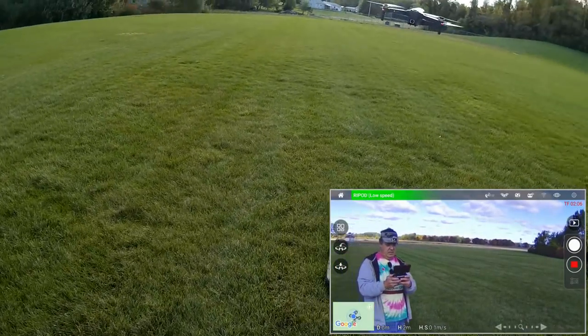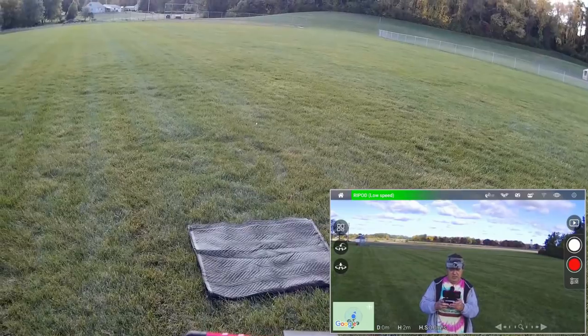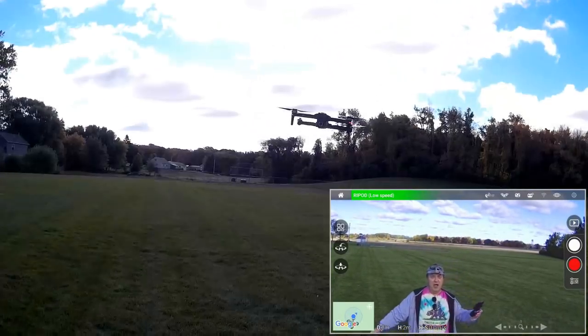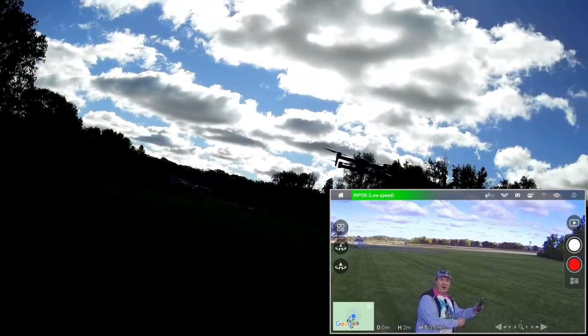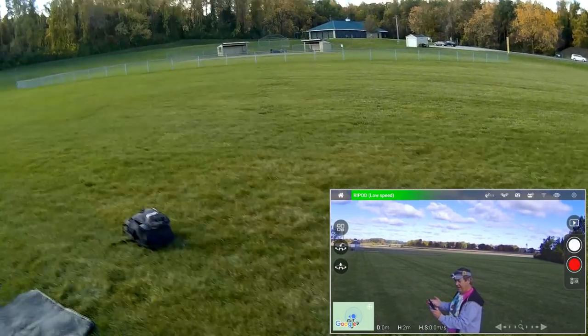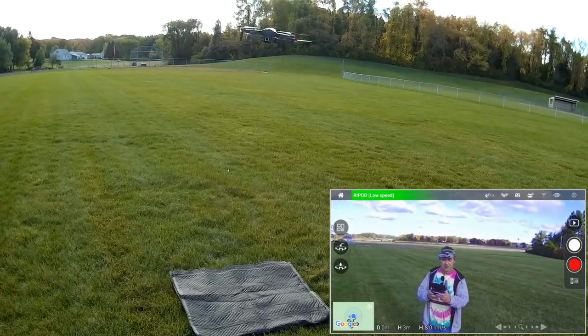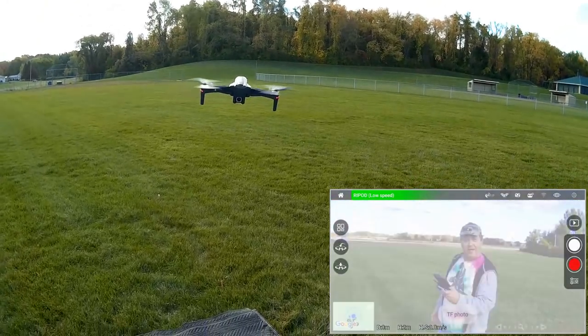Before I forget, let's stop the video recording because I need to take some photos. One photo, one more, and one more for the gipper. That's the photos done.